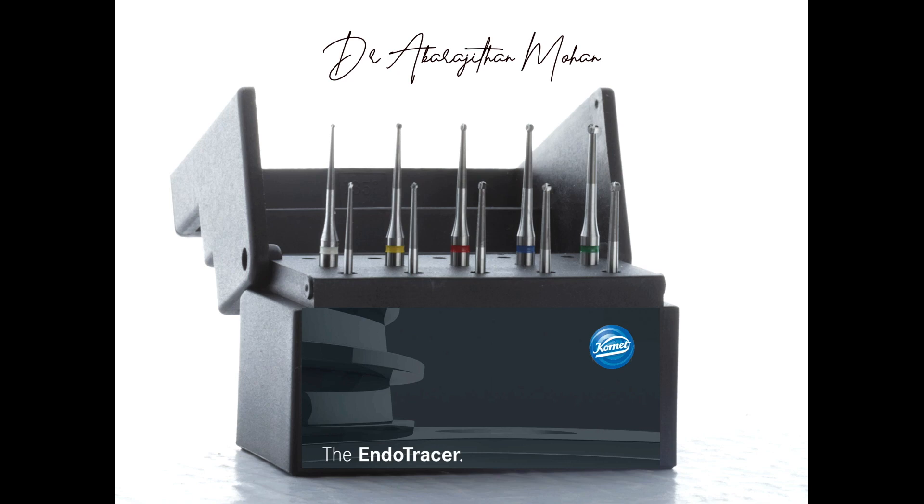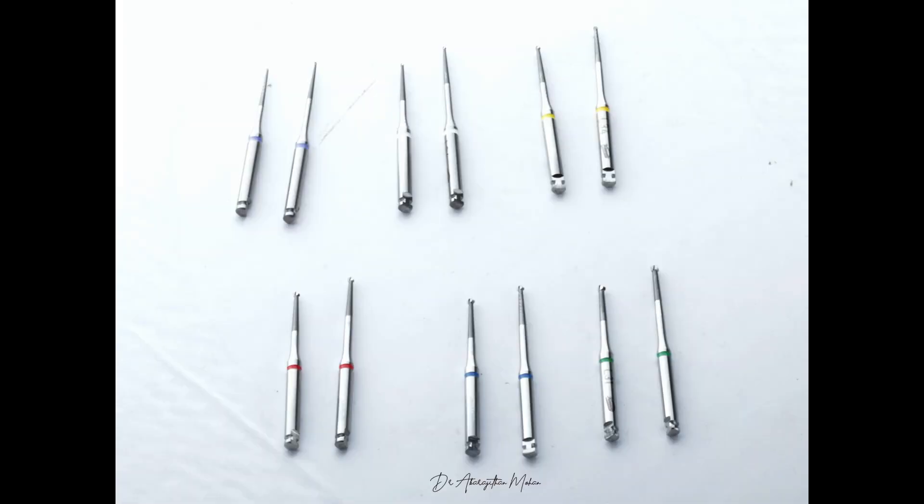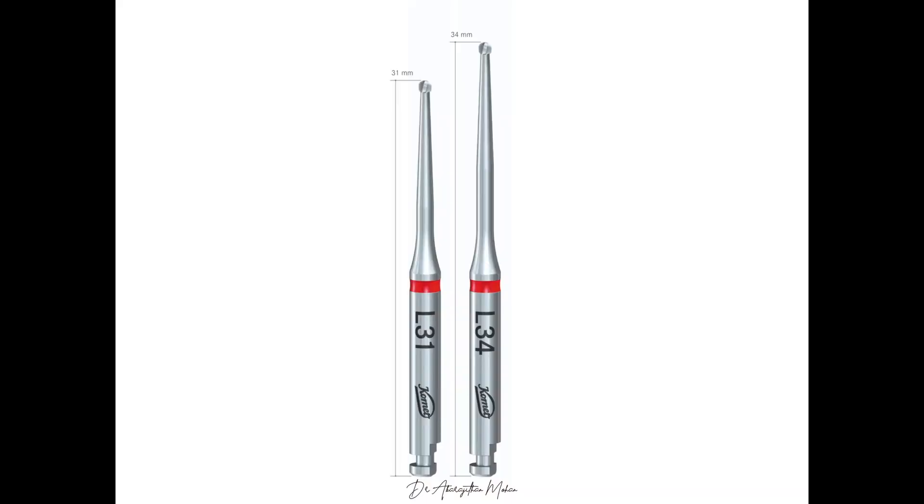Hello everyone, welcome back to Endotales from Life. In this video we are going to see the clinical importance of slow speed long neck burs in endodontics, and we are also going to do a product review from Comet, which is the Endotracer — a pack of long neck burs. When I say slow speed, they are meant to be used with a contra-angle micromotor handpiece. This package contains 12 different long neck burs with six different sizes.